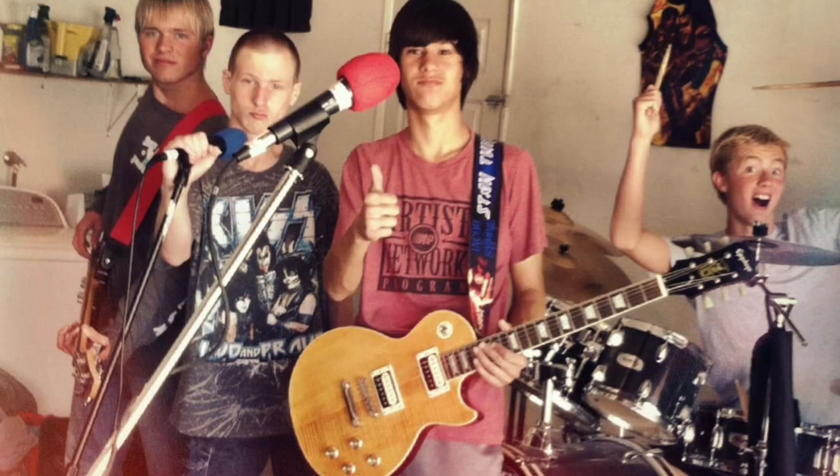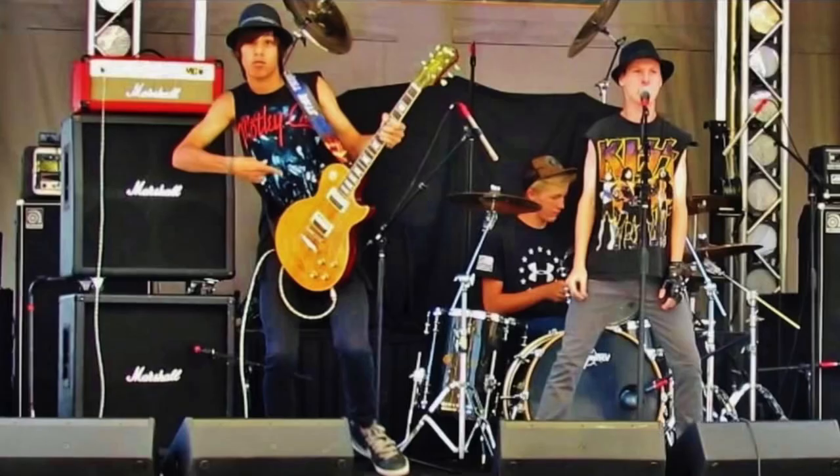So this guitar was one of the first guitars that I've ever purchased and the first guitar I really ever had. I got this guitar in the fall of 2010 and started taking lessons on it. This is literally what I learned on and played my first gigs on. I think I have some pictures of my first gigs — yeah, they're total cringe, but here you go.